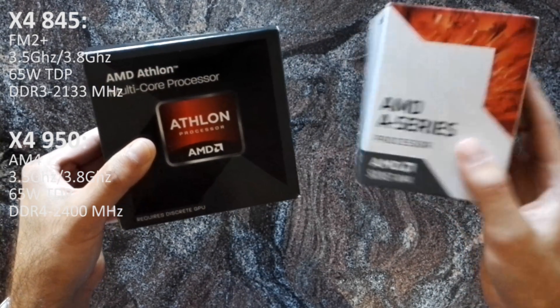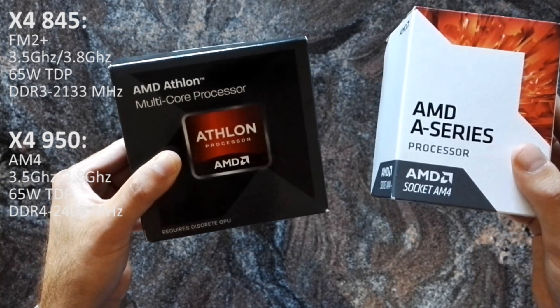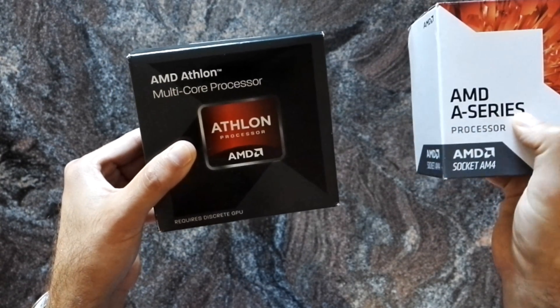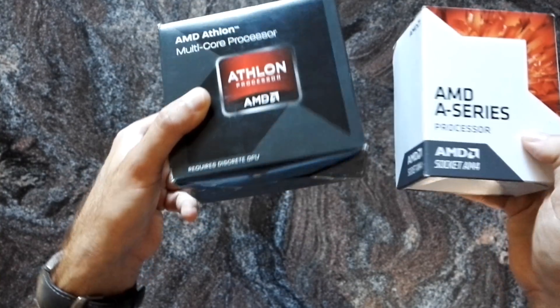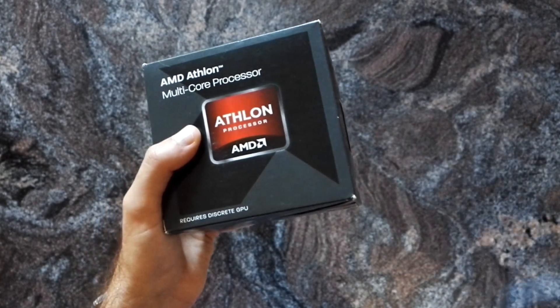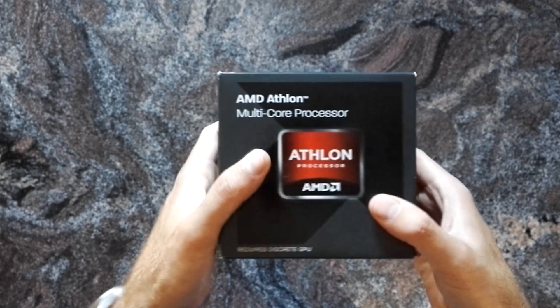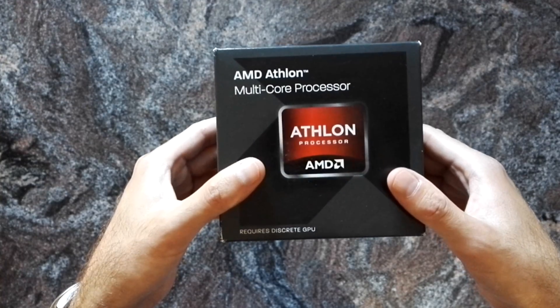This is actually an APU package, but the sizes are the same — just that here it says A-series and on the Athlon it says Athlon. You can see it's a little bigger. Also it's very heavy, so I guess the cooler inside is a bit better or more massive than the one for the latest Athlon and APUs.